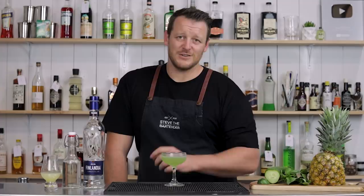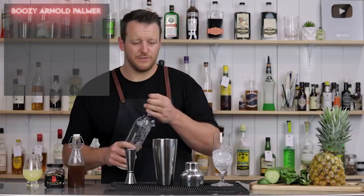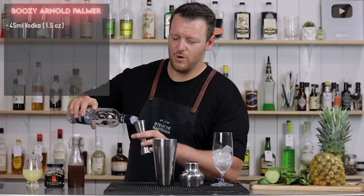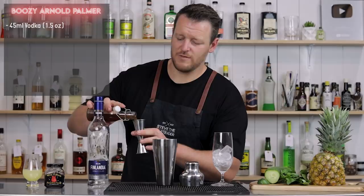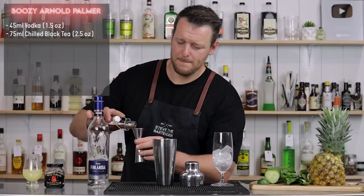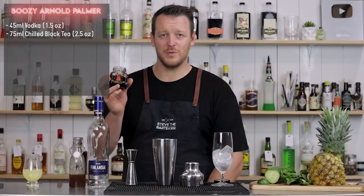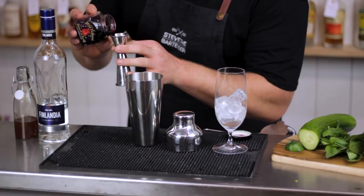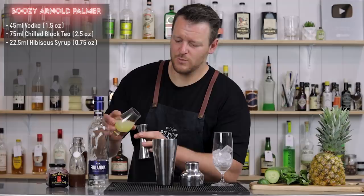Onto the last cocktail — the Boozy Arnold Palmer. The Arnold Palmer is popular in some US states and is a combination of tea and lemonade. This is just a boozy version with the addition of vodka and hibiscus syrup. It calls for 45 ml, 1.5 ounces of vodka, 75 ml, two and a half ounces of black tea chilled in the fridge, 22.5 ml, three quarter ounce of hibiscus syrup, and likewise 22.5 ml, three quarter ounce of fresh lemon juice. Add ice and give it a shake.